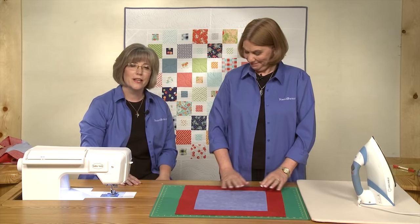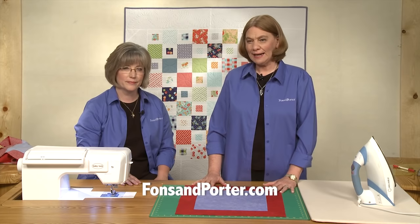Thanks for joining us. To see more of our Sew Easy videos, go to FonsandPorter.com.